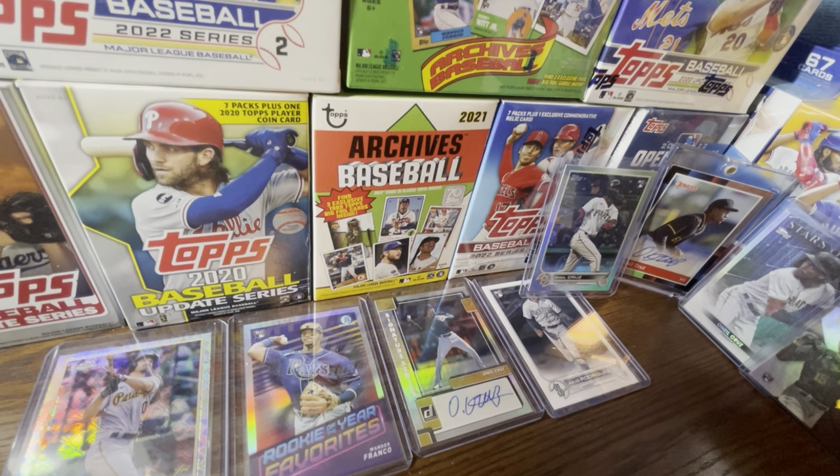I'm directing my attention to Topps Chrome Update, Bowman Draft, Heritage High Number, and Topps Holiday. I want to open a pack of 2022 Topps Holiday every day in December — the release date is supposedly November 30th. I saw a rumor that Walmarts are stocking twice a week for the holiday season, and I can actually confirm that happened at my local Walmart today — I even met the new vendor.